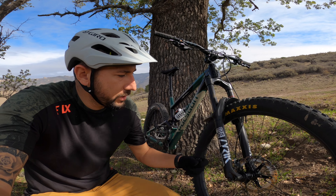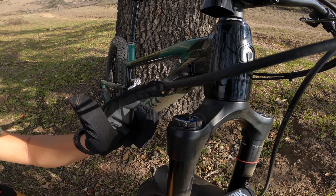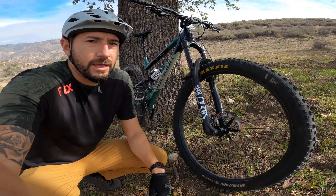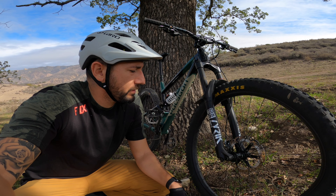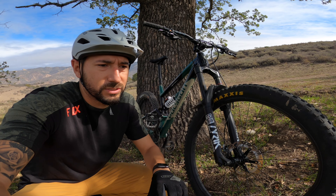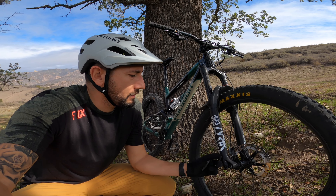The other thing I did was upgrade the stock Yari 160 to the Lyric Ultimate 160. All I did was change the charger up top, which also changed the damper, and it became a Lyric. It sits higher in the travel, higher when you're turning, higher in the berms. You get a lot more small bump sensitivity and you can dial in the low and high speed compression much better. The Yari was just motion control — open or closed — which was fine to learn on, but after about six months I decided to upgrade and I'm glad I did.